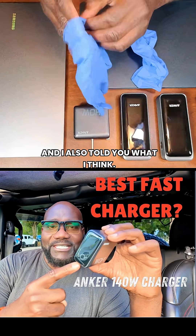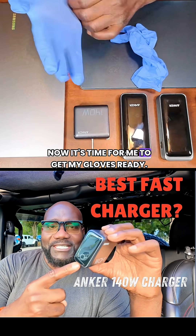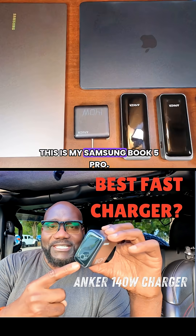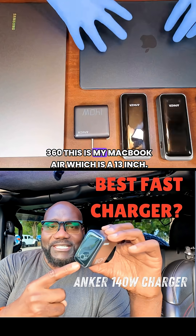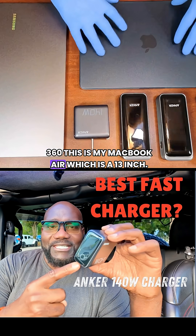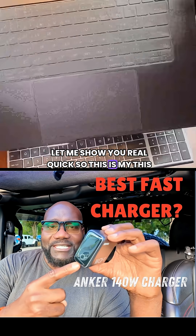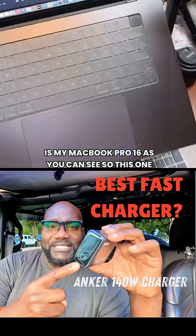I'm getting my gloves ready to demonstrate. This is my Samsung Book 5 Pro 360. This is my MacBook Air, which is a 13 inch. And this is my MacBook Pro 16.